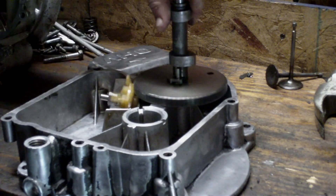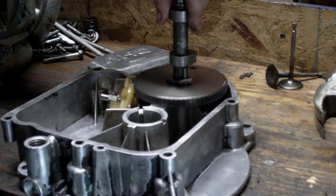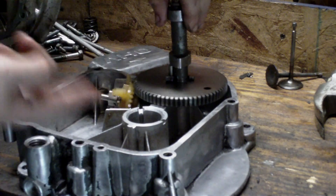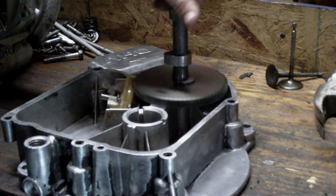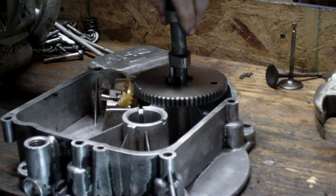Your crankshaft turns clockwise, so the camshaft turns counterclockwise. The oil slinger slings like this and it throws oil all over all the internal parts of the engine — it's like a mist.